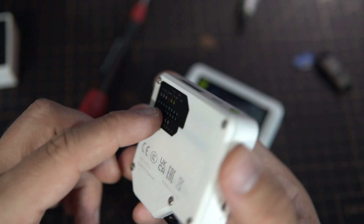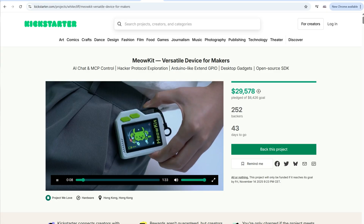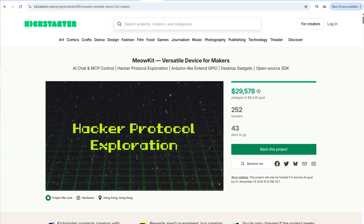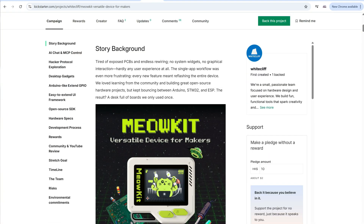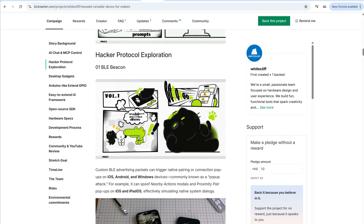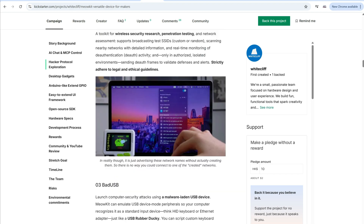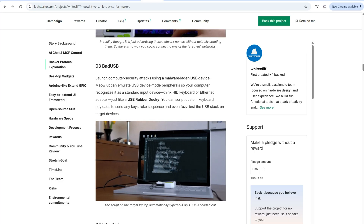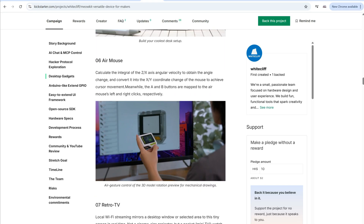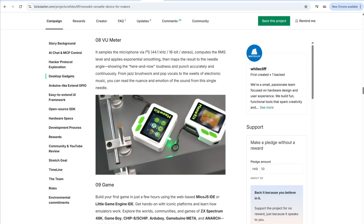Here are the markings — it is very maker-friendly. If you are curious, I will leave a link in the description, so feel free to check their campaign. There is plenty of useful and interesting information, examples, and different things you can do with this device. It is a very impressive device, I have to say. I can't wait to make something of my own on it.